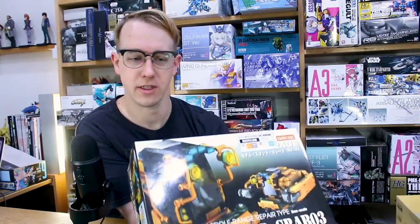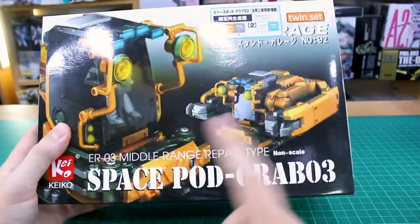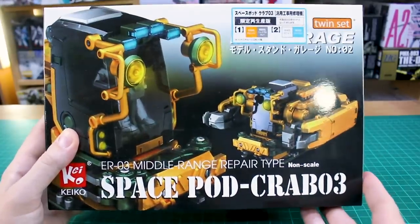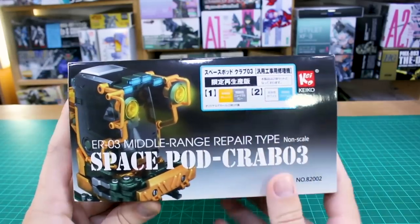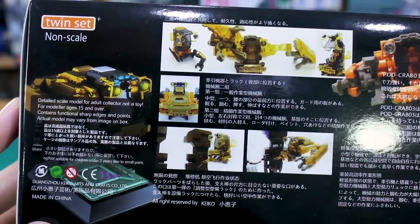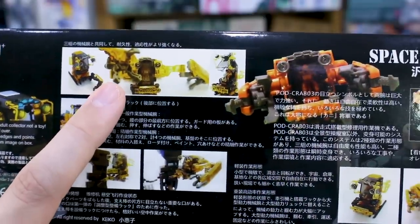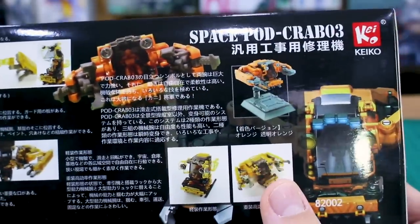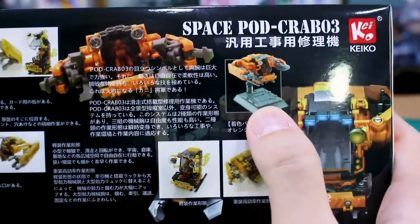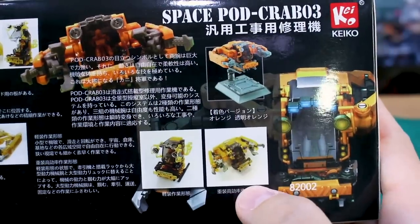So we'll take a look at the box and the runners to get it all built up and see how cool it actually is. The front of the box has a 3D model of it, kind of close up. It reminds me a little of the RG style box art. On the side you have a sticker indicating the color version. Over on another side there's a bunch of information in Chinese where you can see some pictures of the clear version of the kit. It also comes with a little stand and a metal plate thing that you can have it holding in its arms.